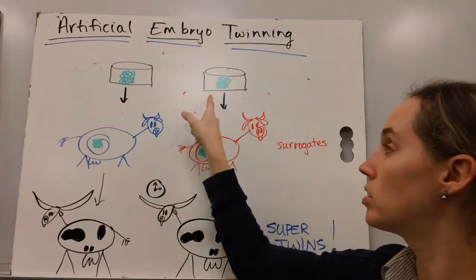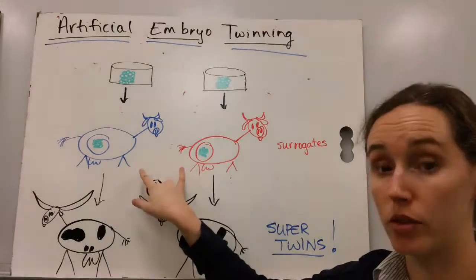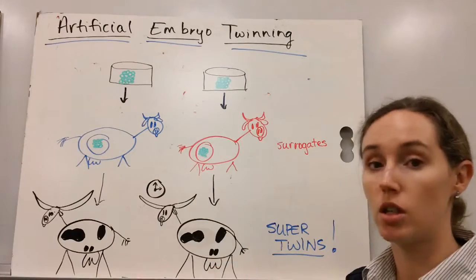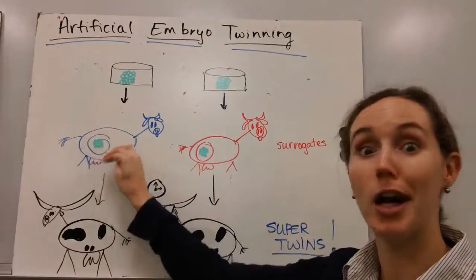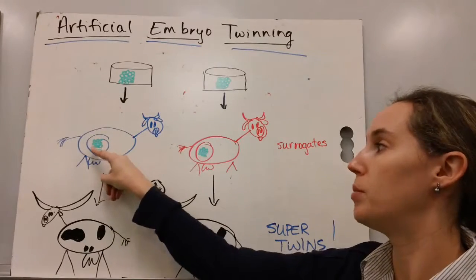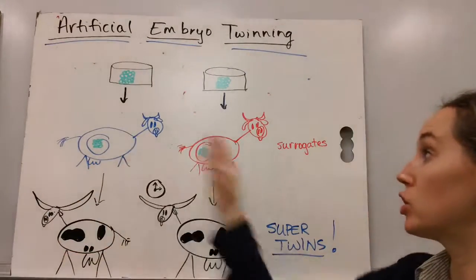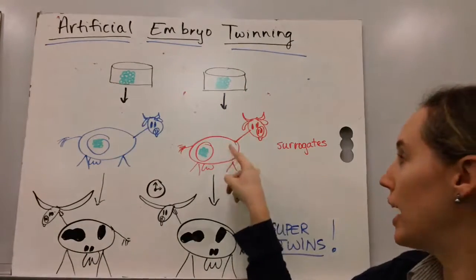We take those embryos that are genetically identical and insert them into surrogate mothers. Surrogates are just female cows that do not contribute genetically to the offspring — they're just the place, the uterus, the oven where our bread bakes. They're the uterus in which the baby cow, the calf, will grow and develop, and she will be the actual cow that births the calves. So we have surrogates carrying our genetically identical cows.